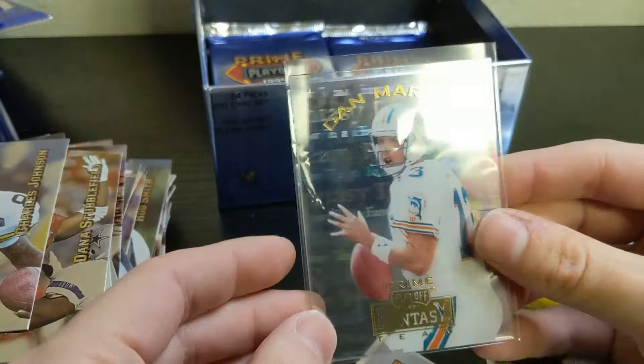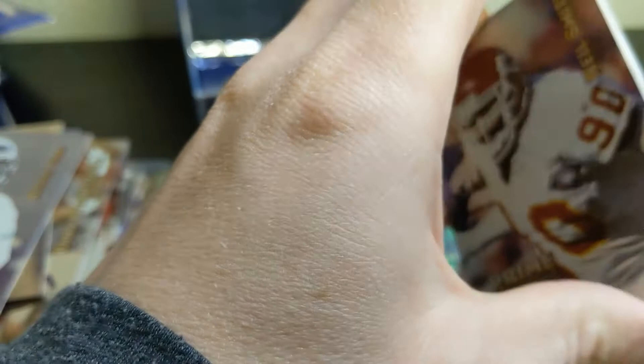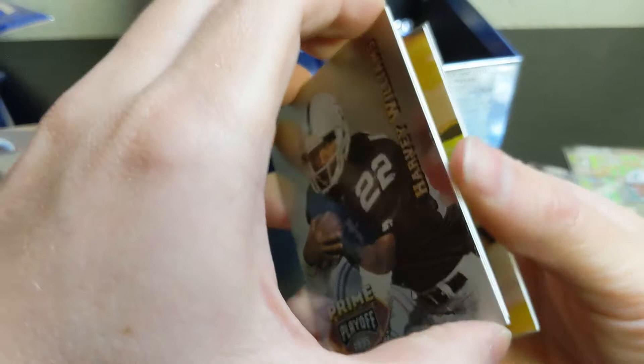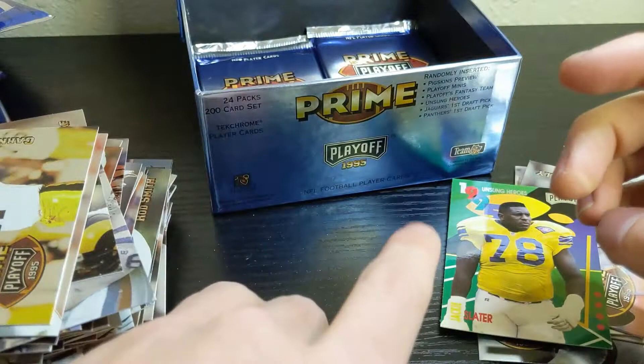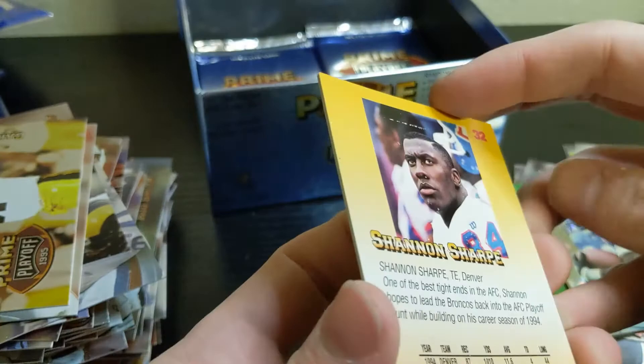A couple more cards in that pack: Reggie Cobb and Harold Green. I think we have a mini in this one, and they're super stuck. Neil Smith, Harvey Williams, Marion Butts, Willy Rolf, Willy Davis — back-to-back Willys — and then Carnell Lake. Our mini is a Mel Gray — not the biggest name, okay player, but not what we're looking for. And we have a Shayna Sharp on the back.